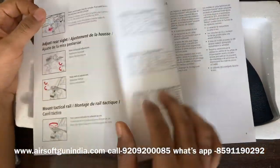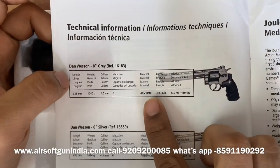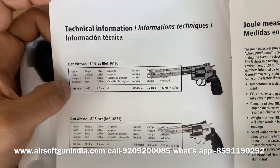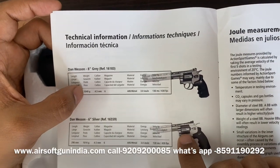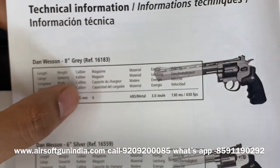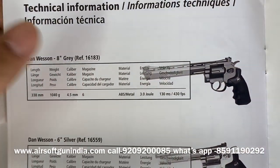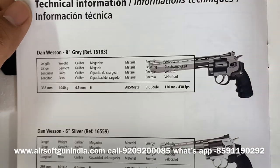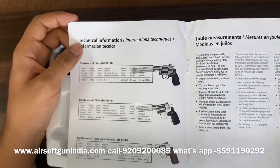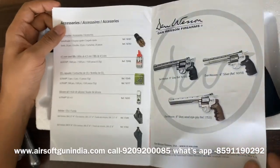Now let's talk about the specifications — this is the 8-inch model. The length is 338 mm, the weight is 1040 grams, which is more than a kilo. The caliber is 4.5 mm, that is 0.177. The gun body is ABS metal and the power is 3 joules, which is very good. The FPS is 430, which is quite a good velocity number.